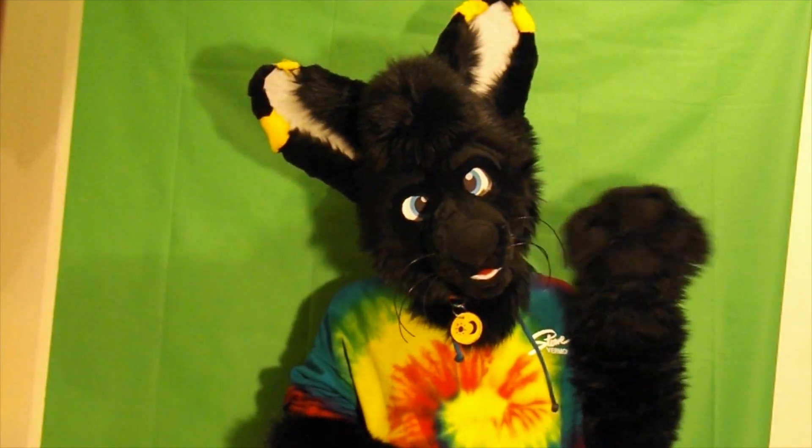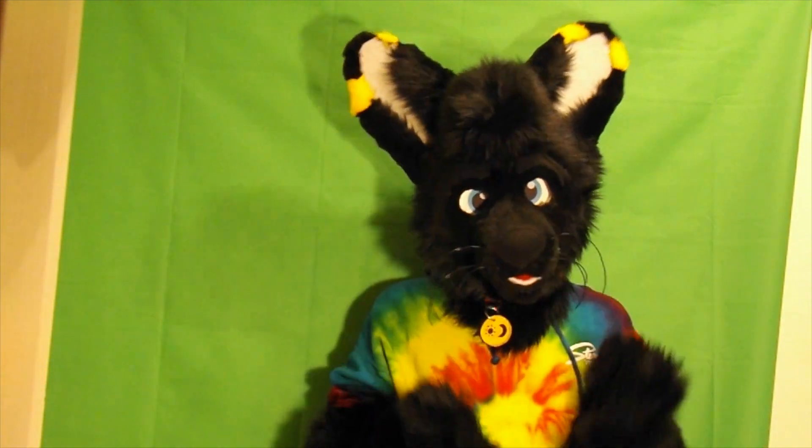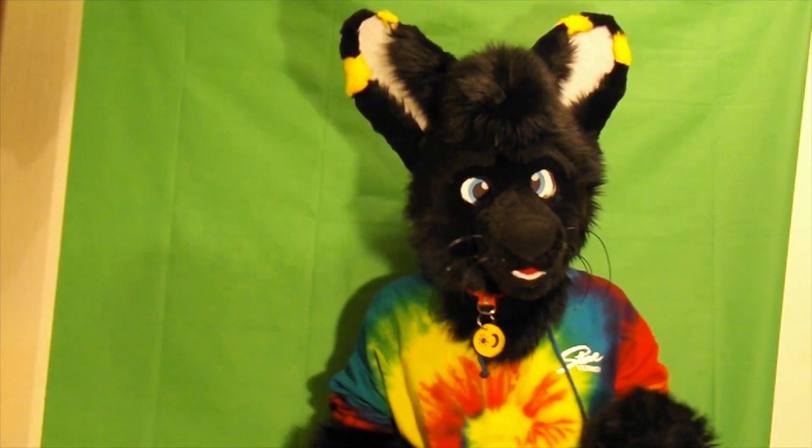Hey, what's going on guys, I'm Dart the Kitty Fox. So today we're doing an unboxing video. Today the box I'll be unboxing is my Fairsuit partial tail that I got from a really good friend of mine. So let me grab the box.